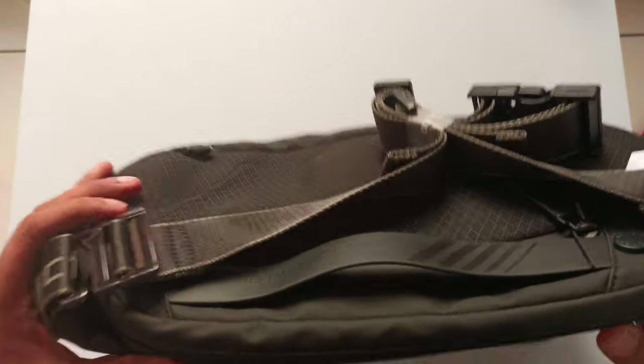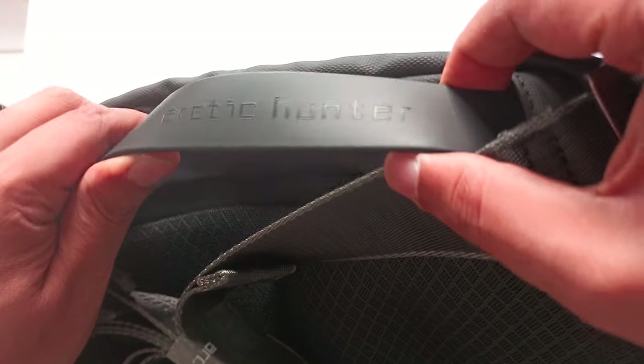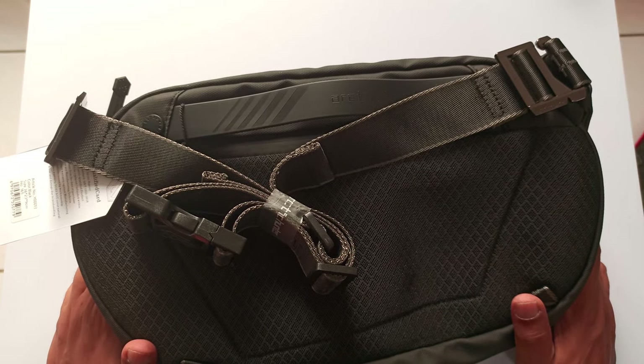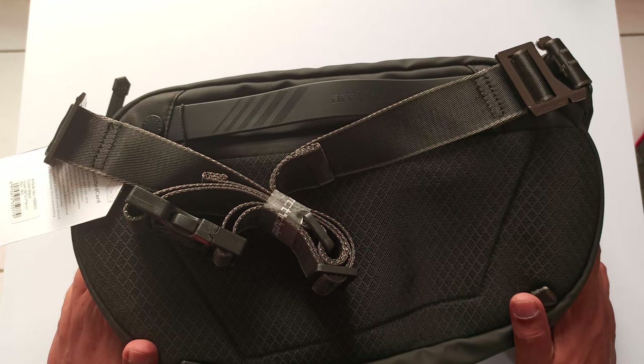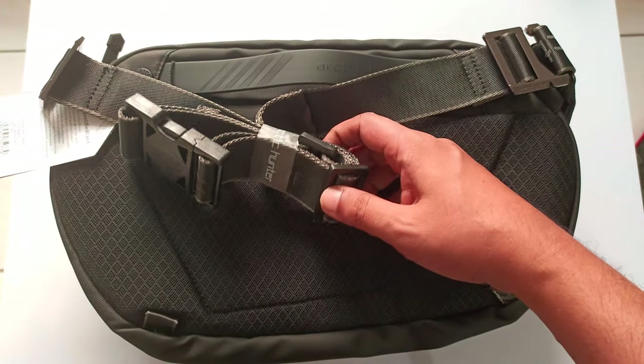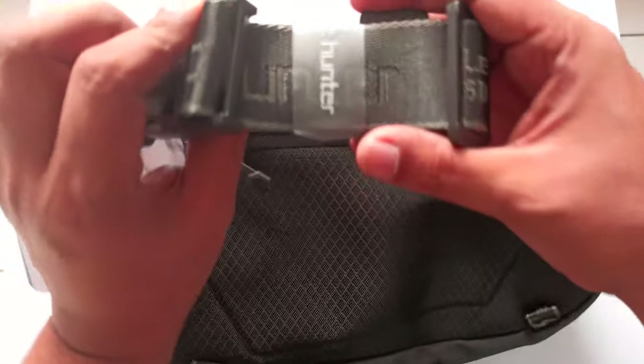The second good thing is the back side is all foam. Here are the straps, and the straps are completely branded and embedded. The good thing is this bag costs only $20 — you can check in your own currency wherever you stay.